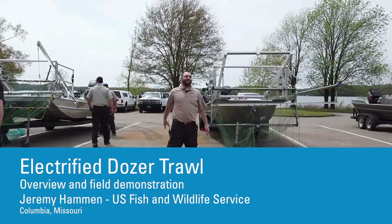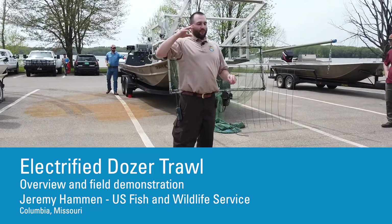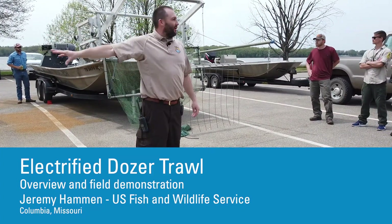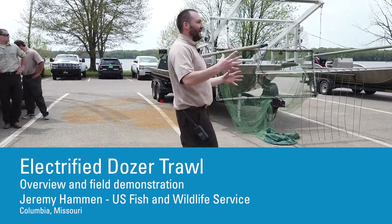My name is Jeremy Hammond. I'm with the U.S. Fish and Wildlife out of Columbia, Missouri. The boat to my right is our boat, while the one to the left is actually Tennessee Tech's, but generally they're built the same.